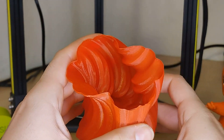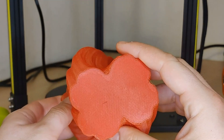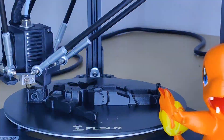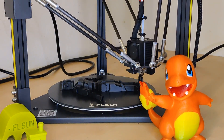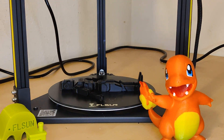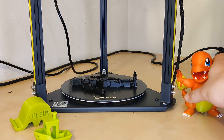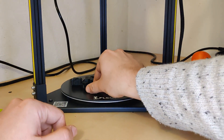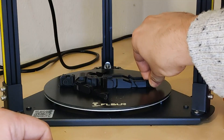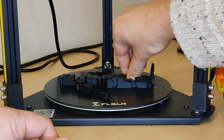I am very happy with this printer. From assembly to printing, it was a pleasure for me. For this price you get an incredibly fast and very quiet Delta printer. I am more than satisfied with the print quality and can recommend it to everyone. The assembly is very well explained and very easy. I'll link you to the printer in the video description. Hope you enjoyed the review — I'll be very happy if you subscribe to our channel. See you next time!